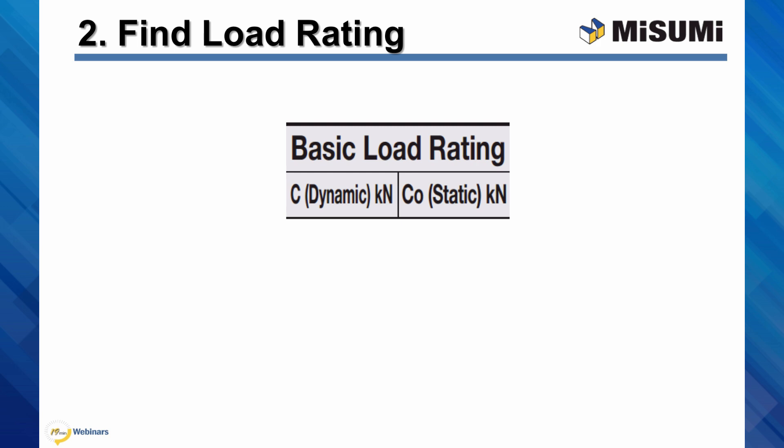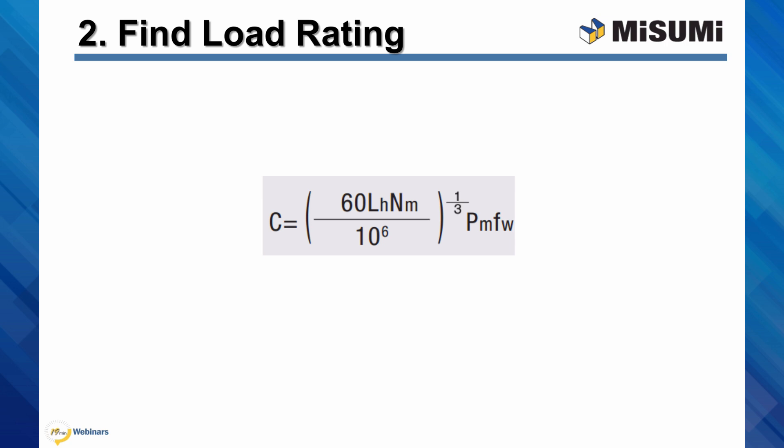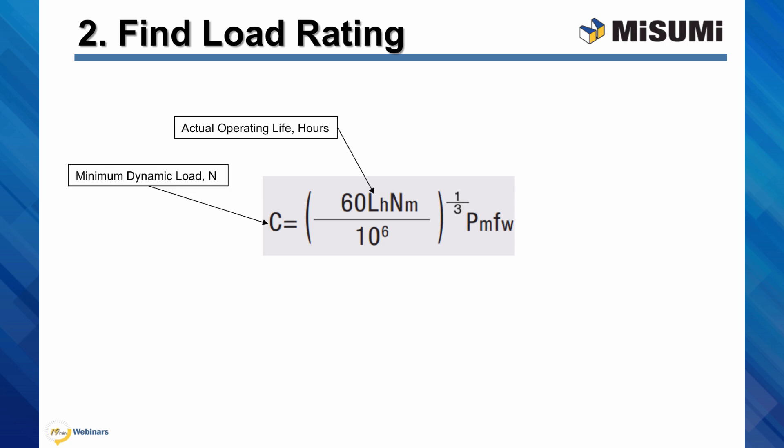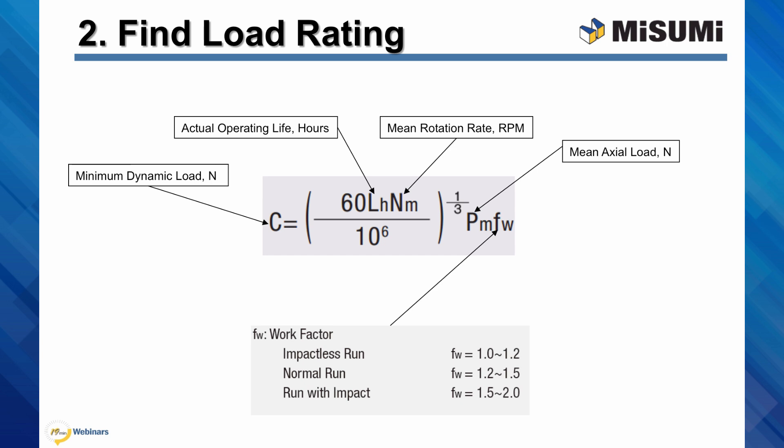Step 2: find the minimum load rating. There are two load ratings: the dynamic load and the static load. The static load is the maximum allowable load while in steady state. Selecting the dynamic load rating is more involved — it is an accumulative load value that accounts for the dynamic forces of motion. It is defined where 90% of the ball screw will last at least 1 million rotations without wear of the rolling surfaces. The dynamic load rating C can be calculated as a function of the operating life LH, mean rotation rate NM, mean axial load PM, and the work factor W. This last parameter accounts for sudden impacts in operation, ranging from 1 to 2, from no shocks to frequent impacts. Assume a work factor of 1.2 for this example.